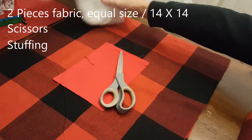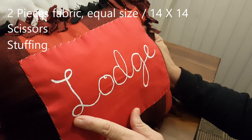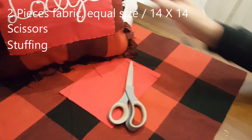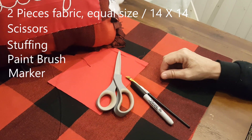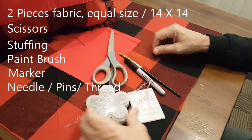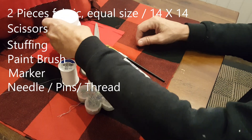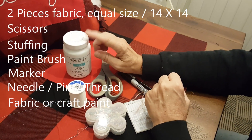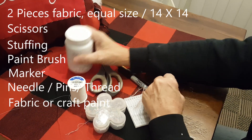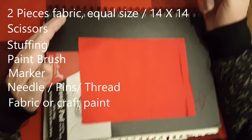If you want to create this pillow with the sewing and writing on it, you're going to need a paintbrush, a Sharpie marker, a sewing needle, some pins, thread, and some fabric paint or craft paint. I'm using Waverly chalk white craft paint for this. With that being said, let's get to crafting.